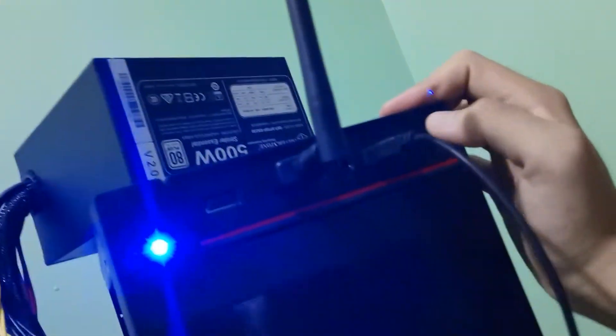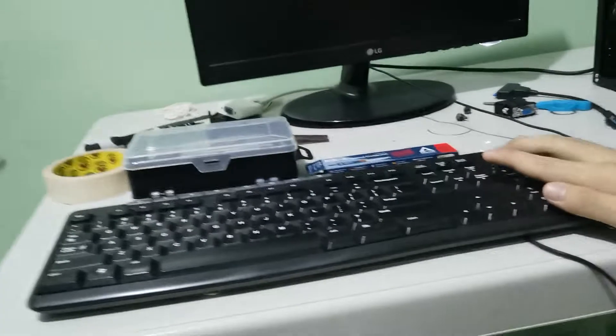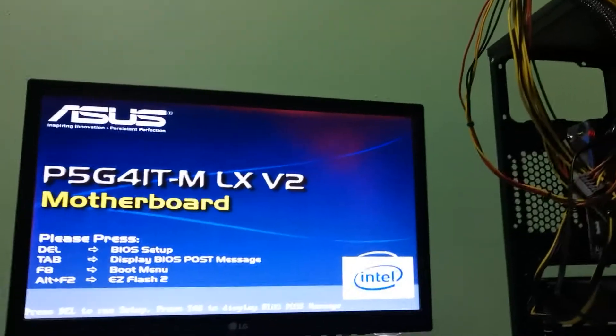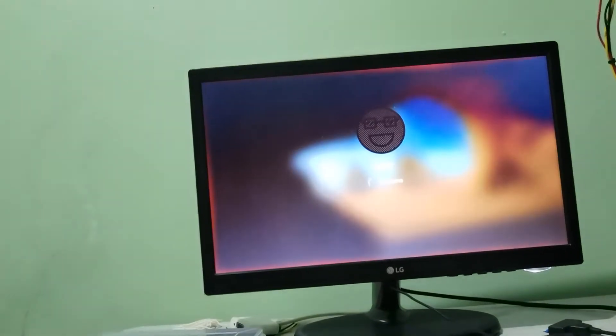Even though I'm not technically turning it on yet. But yeah, now you see it — nothing. I got nothing. Oh, there you go — it turns on, it boots, it posts. What the actual freak.